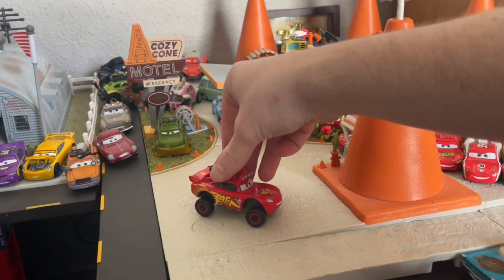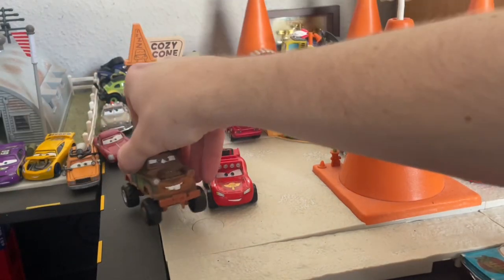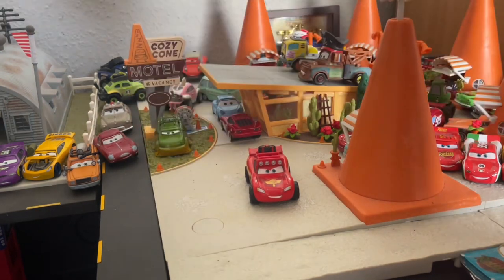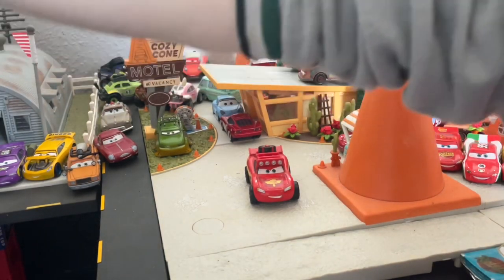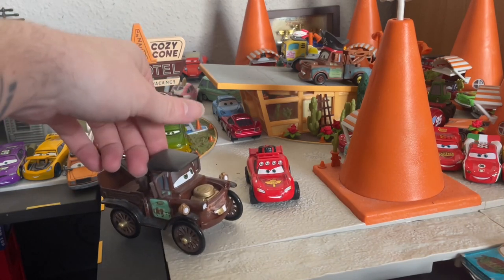All of them have this active suspension — the Mater here has it as well, he's just a bit bigger. And what is McQueen without his buddy Mater? They're best friends, obviously, so they come as a set. But that's not the Mater we saw in the short — the one in the short is Mater as Stanley, but that's beside the point.